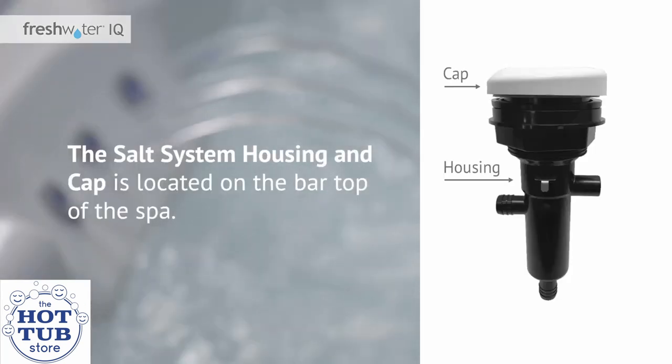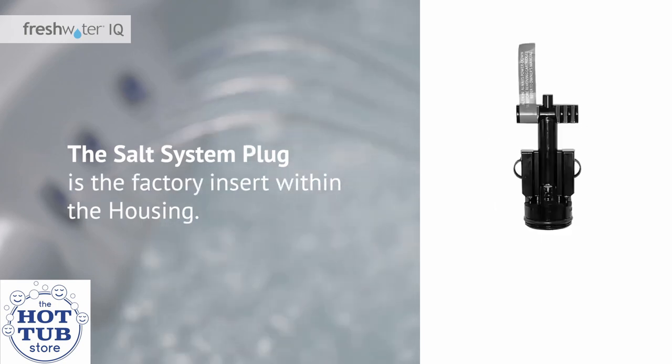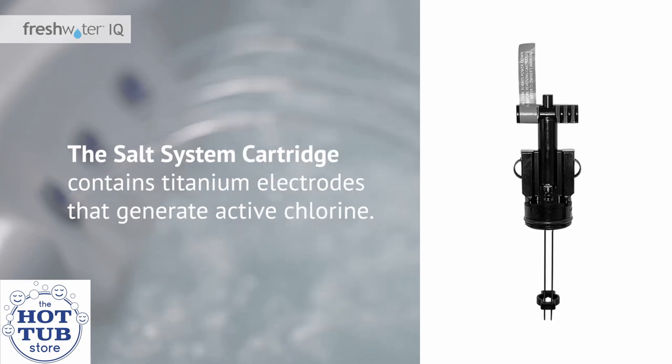The salt system housing and cap is located on the bar top of the spa. It holds the salt system plug or the salt system cartridge and is easily accessible. The salt system plug is the factory insert within the housing. It should not be removed until a salt cartridge is installed. The salt system cartridge contains titanium electrodes that generate active chlorine. With proper water care and balancing, the cartridge lifespan is typically four months.